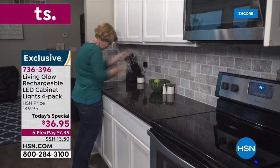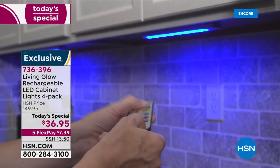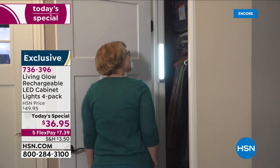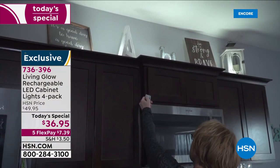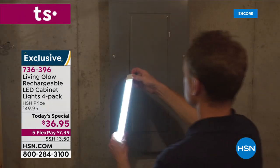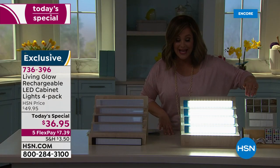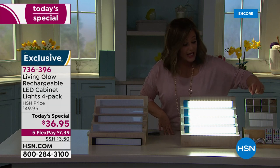Typically we do the two-pack for about $29 — about $14 and change a piece. Not today. You are getting four for $36.95. These lights are magnetized and really great quality. If you've got a metallic surface, pop them on the side of the fridge or on the breaker box. You get great little brackets — eight of those little brackets — so you can mount them permanently or temporarily.